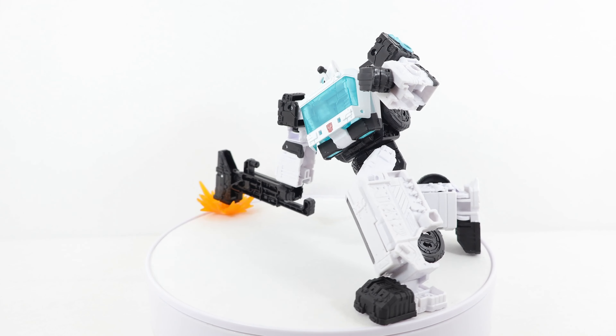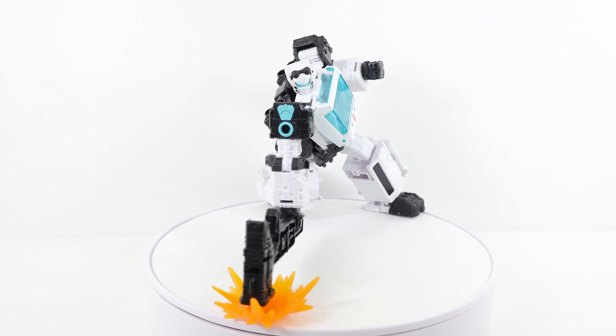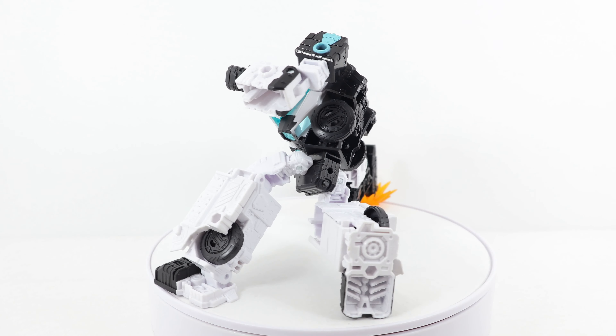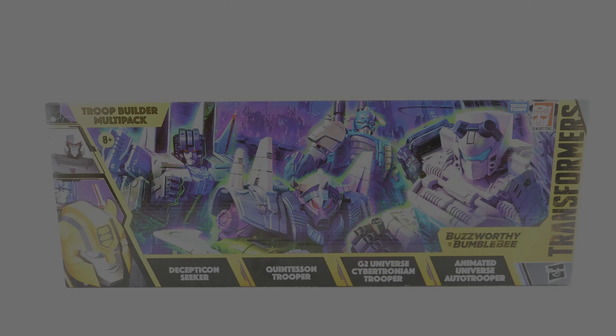Hey everyone, welcome back to the channel. Today I'm going to take a look at the Transformers Legacy Evolution Buzzworthy Bumblebee movie trooper builder multi-pack animated universe auto trooper. Let me know what you think of this figure in the comment section down below — is it a pickup or pass? Now let's take a look at the figure's packaging.